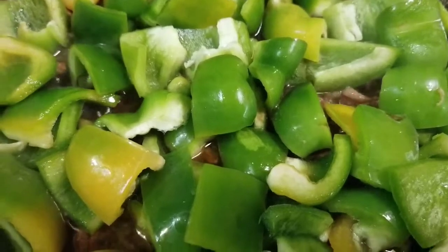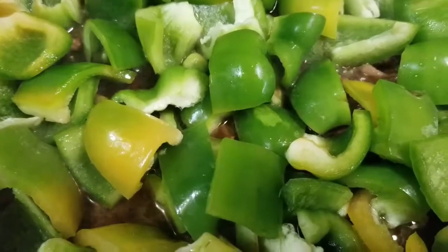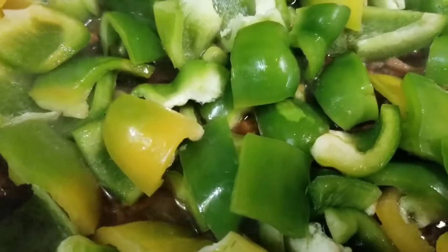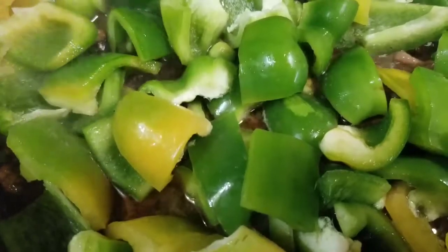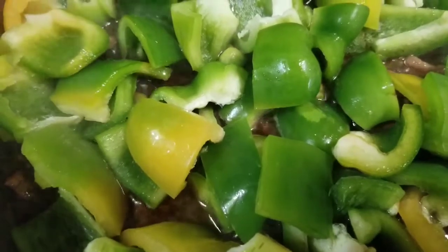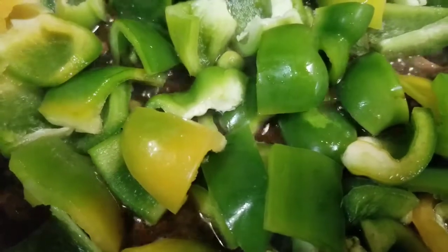I'm making pepper steak. I forgot to take a video while I was preparing and putting the beef in, but when I put the little pepper I remembered to take a video. I'm sorry guys, I forgot. Anyway, hope you enjoyed this video — I'm going to take a video so you guys can see when it's done. Happy star everyone.